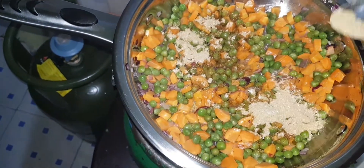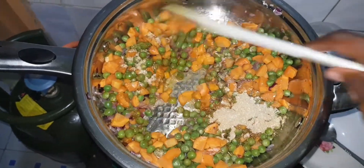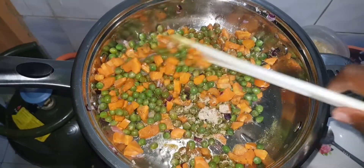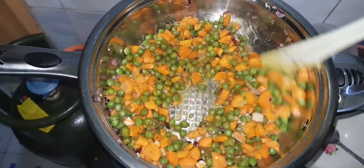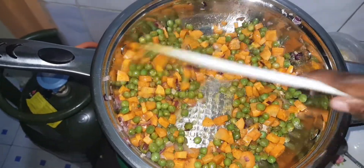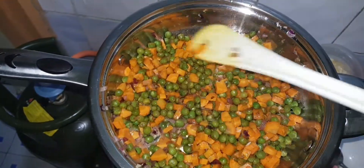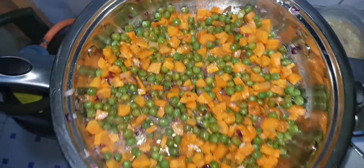I mixed them together. If you are struggling with balancing the spices, you can always mix them together first — like if it's one spoon of each, mix them together and then scoop them out all at once. You can add all your spices together so none is in excess of the other.